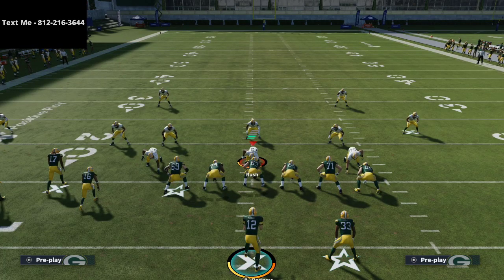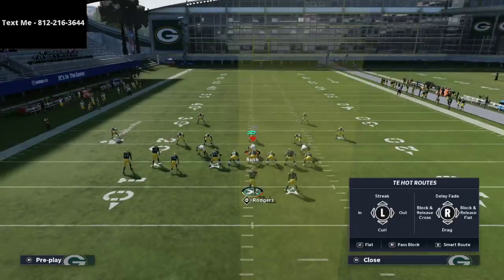This is an excerpt out of the bunch tight end offensive eBook. If you like what we're doing in this video and want to check out the full scheme, the full eBook I wrote on the bunch tight end offense is available in the description of this video. Without further ado, let's jump in.